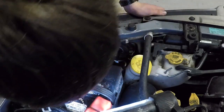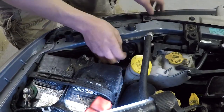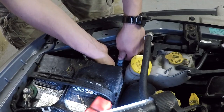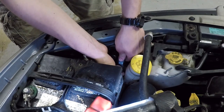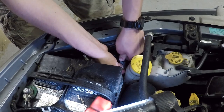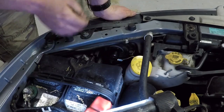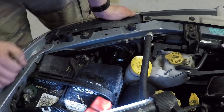There we go, it's in there nice and tight. Let's go ahead and plug it in — it plugs directly into the stock connector. Perfect. And that's pretty much it. Let's do the same thing to the other side, then turn it on and see how it works.